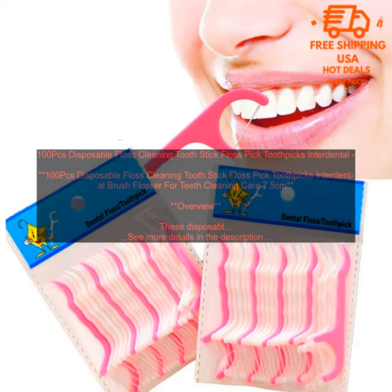100 PCs Disposable Floss Cleaning Toothstick Floss Pick Toothpicks Interdental Brush Flosser For Teeth Cleaning Care. 7.5cm Overview: These disposable floss cleaning toothpicks are a great way to keep your teeth clean and healthy.